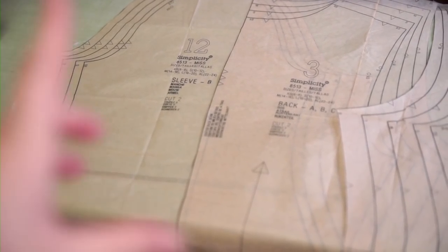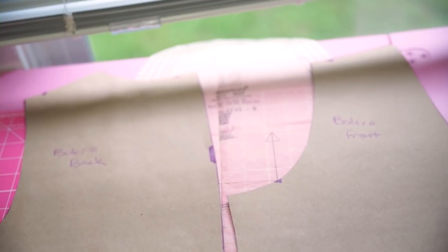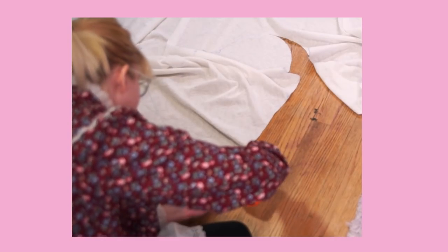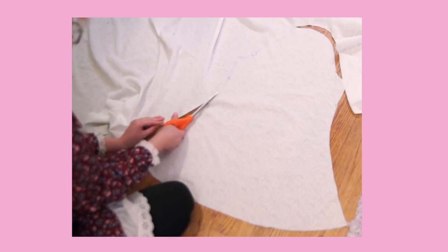I'm using a vintage fabric from my stash. It's a double mesh lace that's fairly opaque, but it has a really interesting design throughout. The sleeve can stay as is, but the front and back pieces are cut off at the waistline as marked on the pattern. For my pattern, I need two fronts, two backs, and two sleeves.